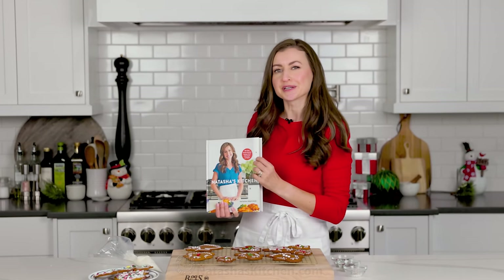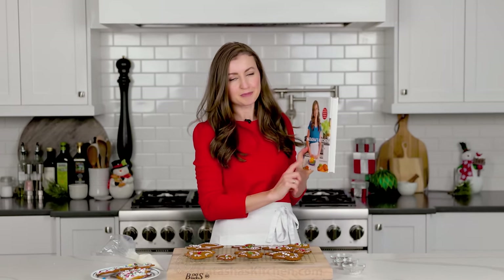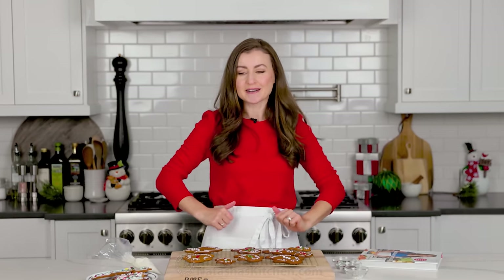If you haven't already checked out our new cookbook, we have some fun recipes in here that are perfect for the holidays — including one of my favorite cookie recipes that is so festive and beautiful. It could totally be your new favorite Christmas cookie. I'll leave a link in the notes. It has some of my best recipes, including ones not posted anywhere else, so definitely something you've got to get your hands on.